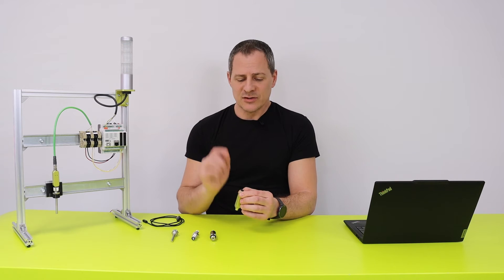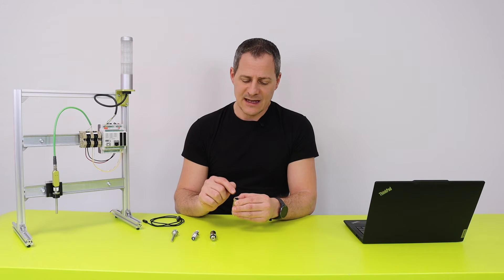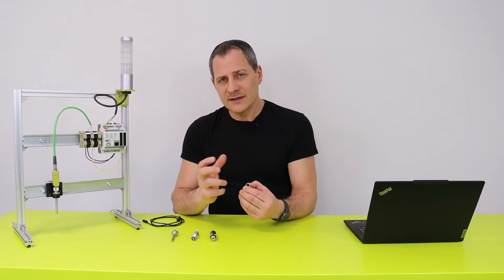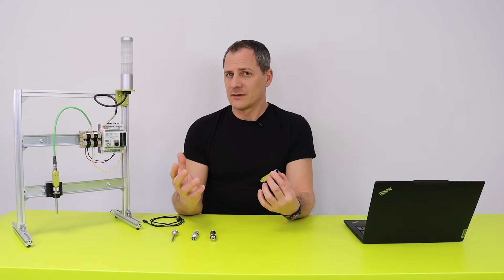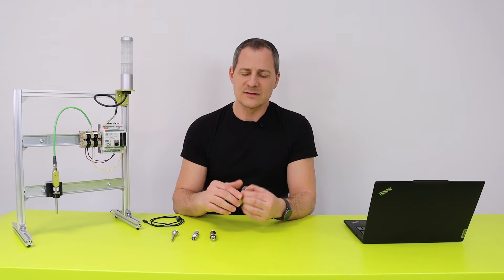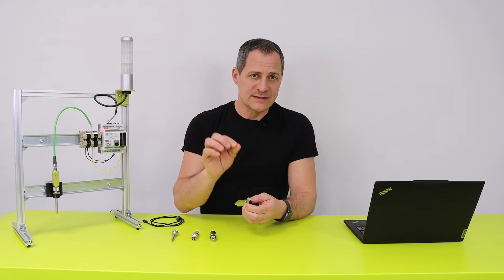And the best part is: don't worry about the different kinds of standards and norms that come with these typical M12 connectors. During the ordering process you can define on which pin you want what. So whether you want 24V on pin one, two, three, four, or five — it depends on you. You can set the ground pin and the input and output pins all by yourself.